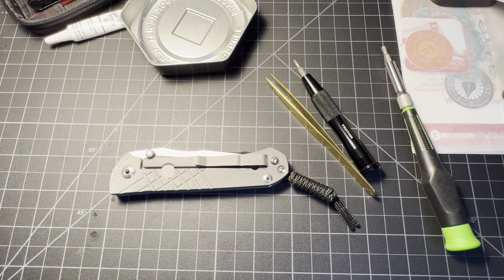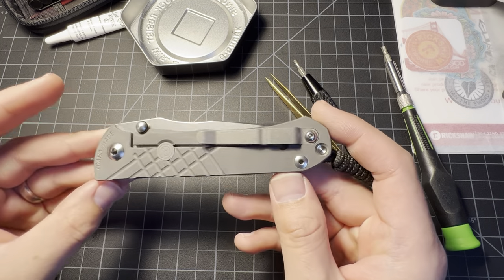What up, what up, y'all? Tim Z here, back at it again like you can always expect. Today I want to talk about the CRK Umnumzaan a little bit — or Zine for short.